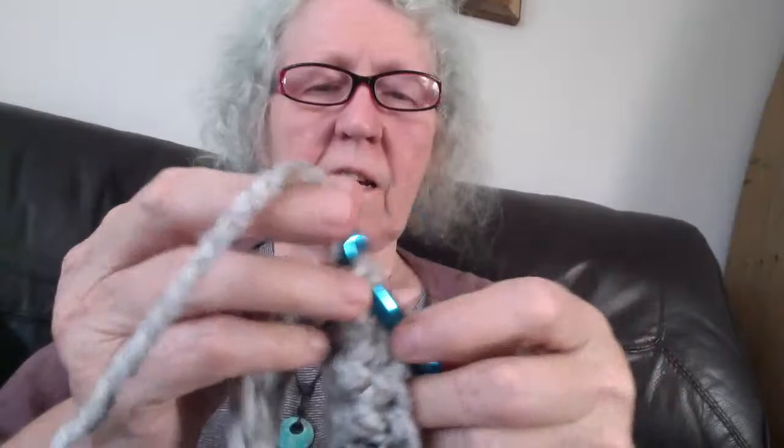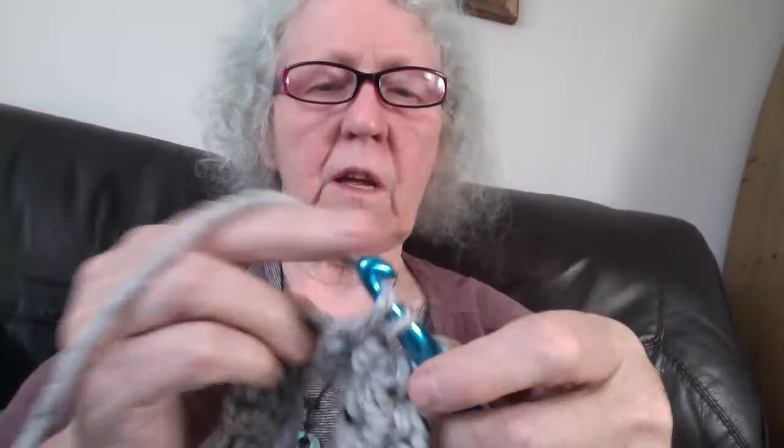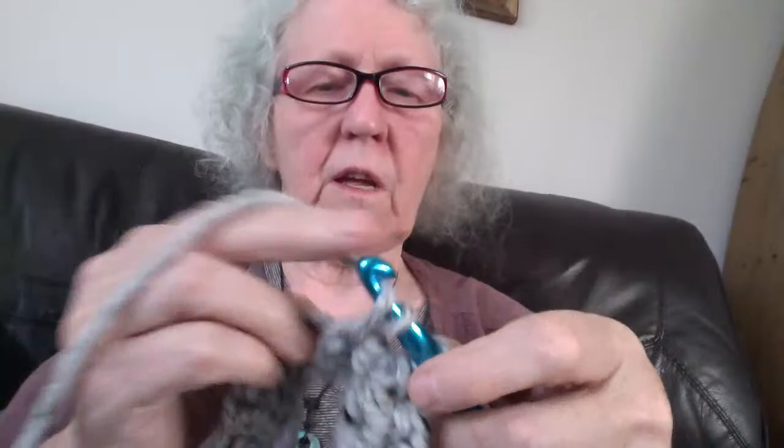When I learned to crochet I had to learn off of diagrams — there were no videos around. I'm not really sure how I did it when I think about it, but that might be why I hold my yarn kind of weird. I just hold it between my two fingers; I don't wrap it around for tension. We're back at the beginning — joining with a slip stitch to the top of the first stitch of row two.